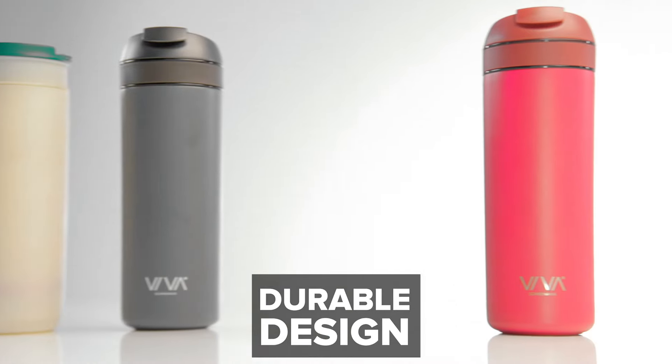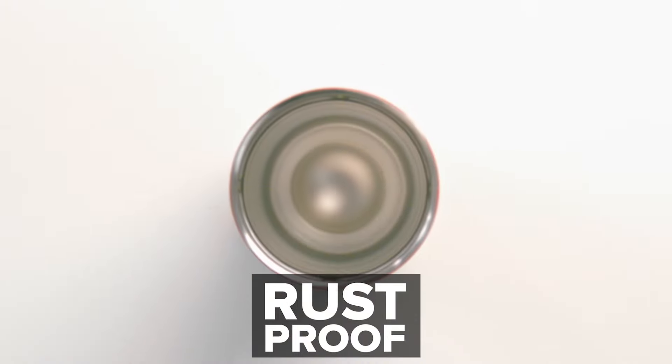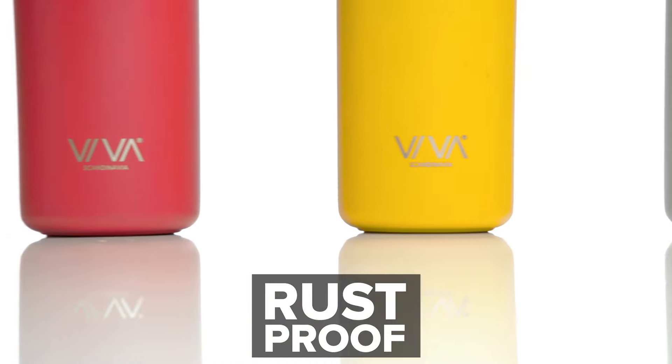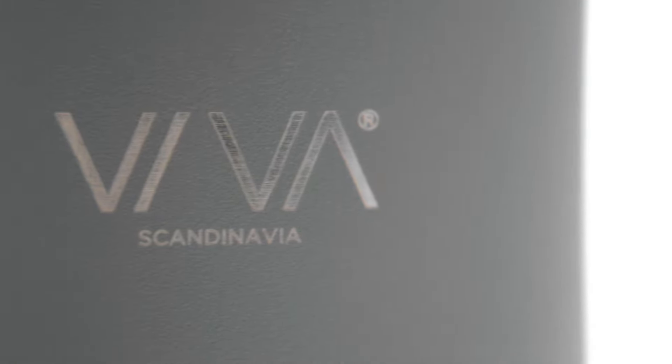We wanted something that was also durable. The infuser is made of Triton — it's the best material for hot beverages and it's both durable and shatterproof. The cup is made of German medical grade stainless steel. It's covered in a powdered coating to give it a unique feel, and we're engraving our name directly into it to allow the natural stainless to shine through. It's our guarantee to you that the cup will never rust.